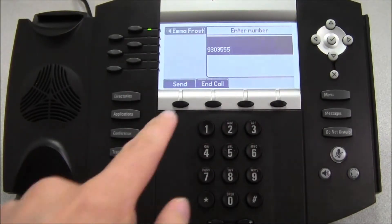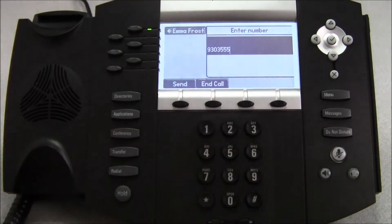Again, when you're finished, press the end call soft key or hang up the handset.